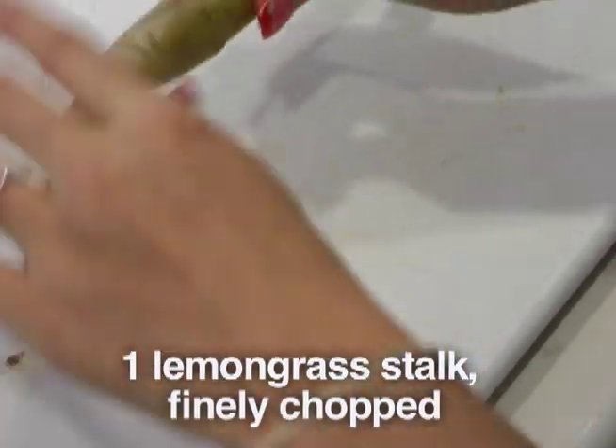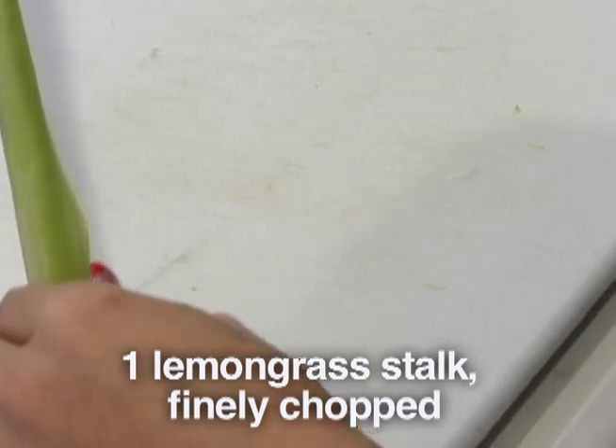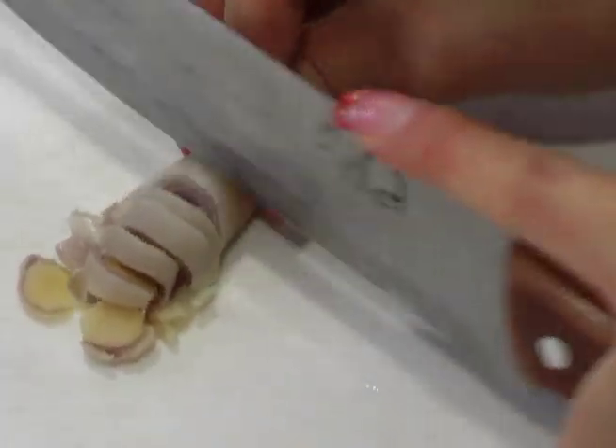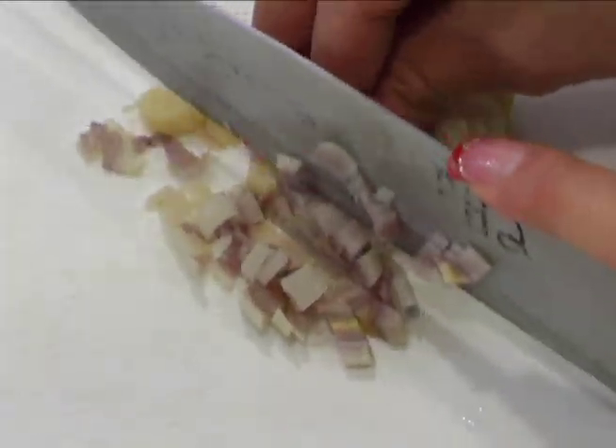The lemongrass — I'm going to cut the tip off because the tip part is not very edible, so you don't want to eat that. With the lemongrass, you really want to chop it up finely because it does give a lot of taste to it.